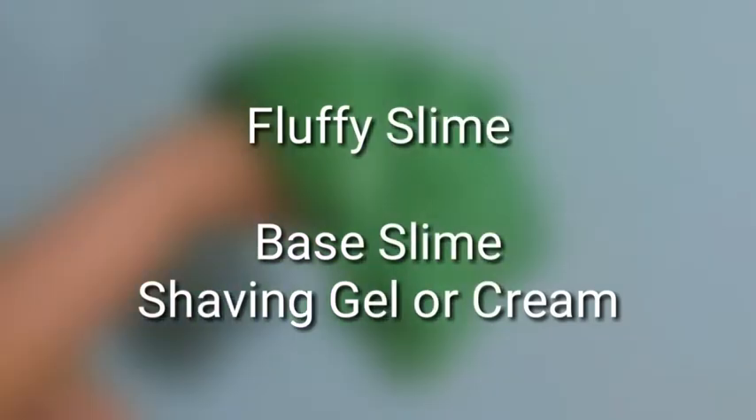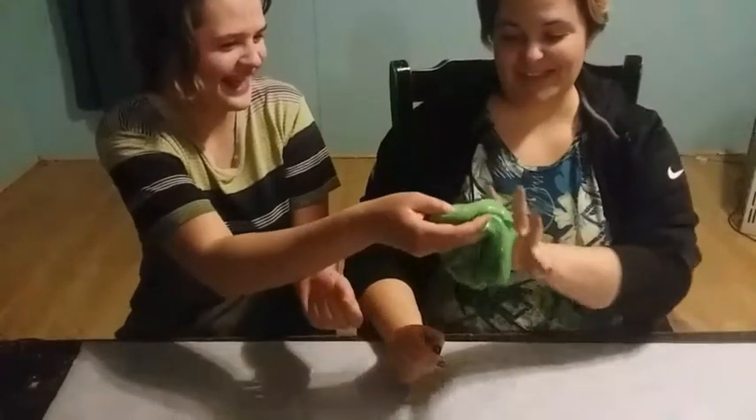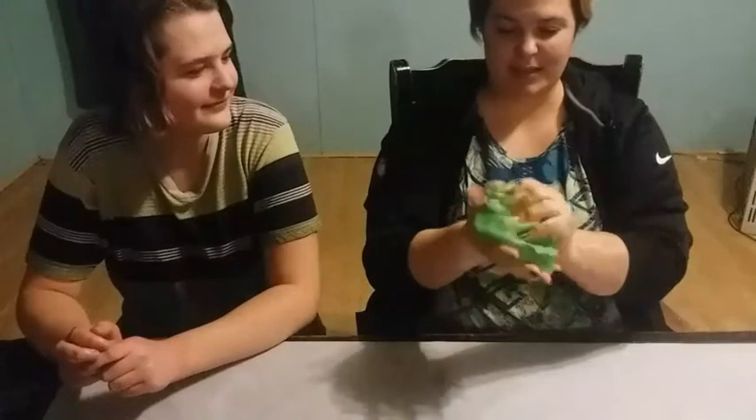Next up, I had her try fluffy slime, which is a less slimy, less sticky slime, but it's still super fun to play with. It's basically shaving gel put into base slime, but you can also use shaving cream if that's what you have. Here — it's green. It is a prettier green. I tried to get it Loki green, but I ran out of paint. Oh, I like this better. It's not as sticky. It's fluffy. It's not as slimy. And it comes right off my hand.